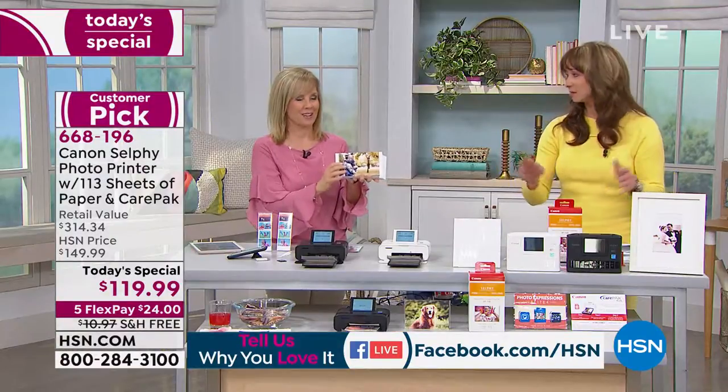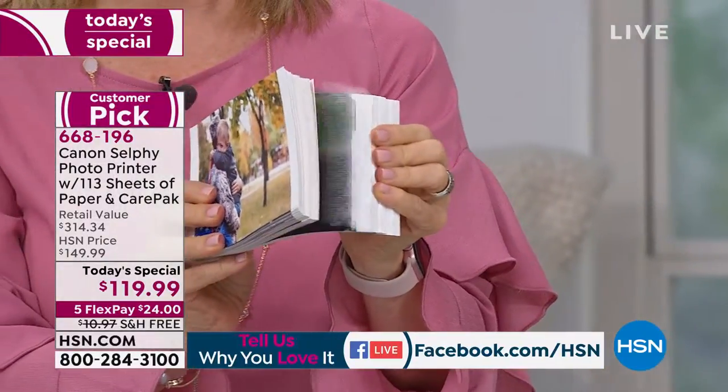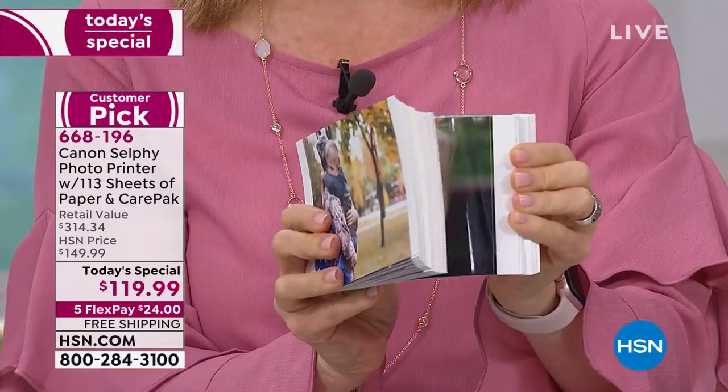How many moms and grandmas and granddads and dads do we have out there? We're thinking Mother's Day. Can we double check that this is guaranteed to get there by Mother's Day? I'd love to get some kind of delivery window.